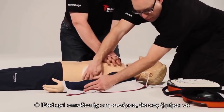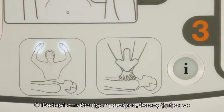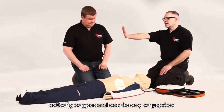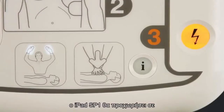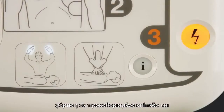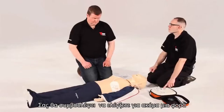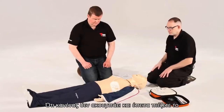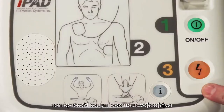The iPad SP1 AED will then prompt you to ensure that no one is touching the patient. Stand clear. If a shock is advised, the iPad SP1 AED will charge to a predetermined level and advise you to once again check everyone is standing clear and then to press the flashing orange shock button.